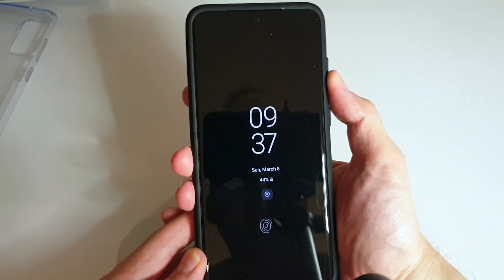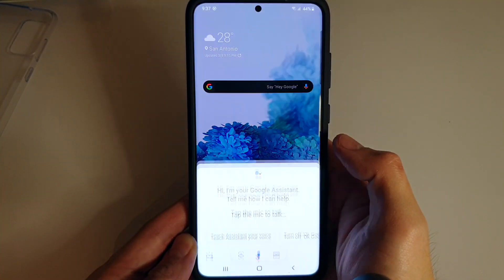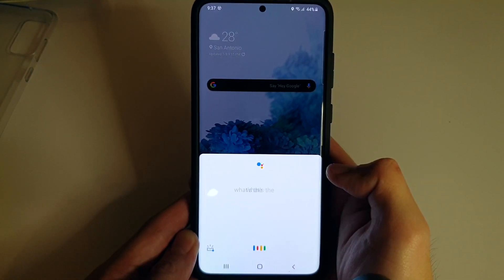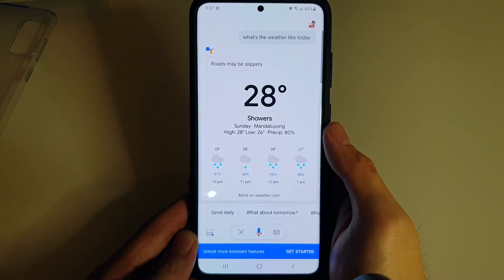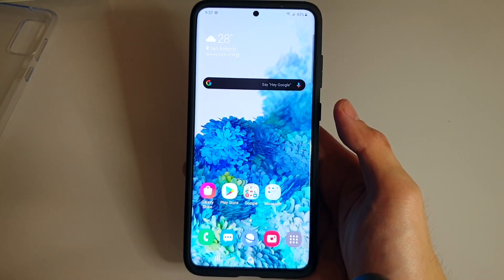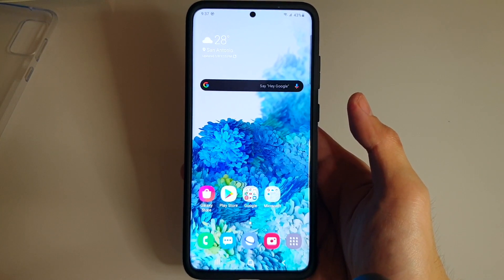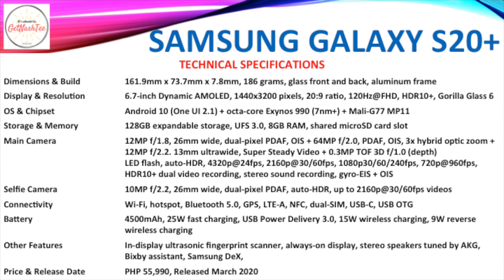We can still press the power button and volume up and down. Hey Google — as you can see, Hey Google is also working. What's the weather like today? Tonight in Mandaluyong it's predicted to be 28 degrees Celsius with showers. Let me know in the comment section if you have questions about the Galaxy S20 Plus — this applies to most of the Galaxy S20 series models.